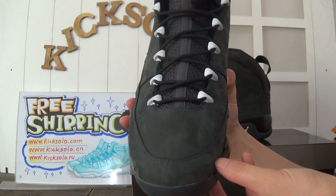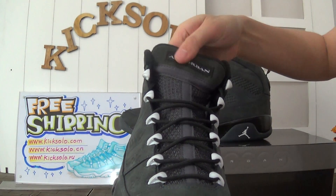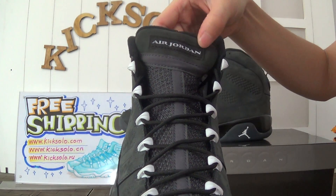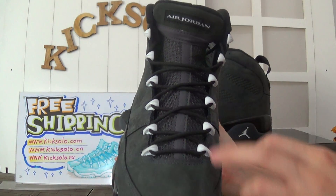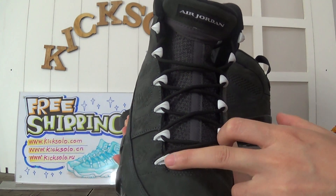That's the toolbox here. Now look at the shoe tongue — they have Air Jordan letters here. And this part is made of mesh. Check the laces — they are black with white circles.